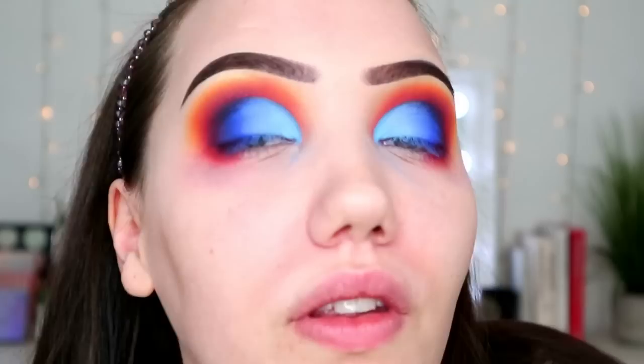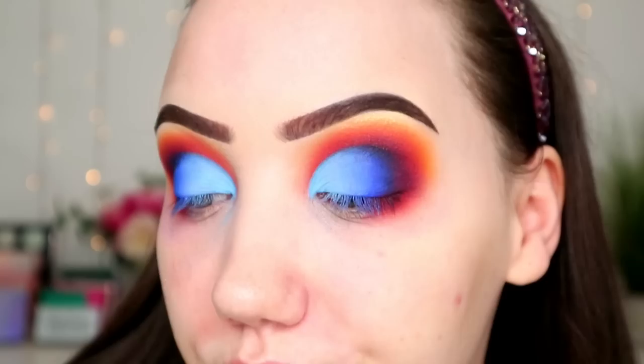I just wanted you to see it before because people sometimes get angry when I use glitter and stuff. But it's like — I'm an adult. I'm joking. But just so you can see it before. And then we'll work on our lower lash line. I know it's not perfect but hey, nobody is.